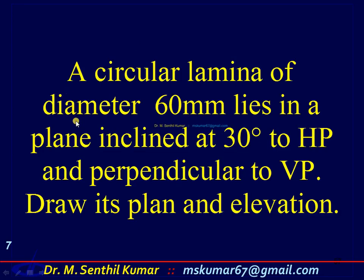A circular lamina of diameter 60 mm lies in a plane inclined at 30 degrees with respect to HP and perpendicular to VP. It is a single inclination problem where the plane is inclined at 30 degrees to HP and perpendicular to VP.